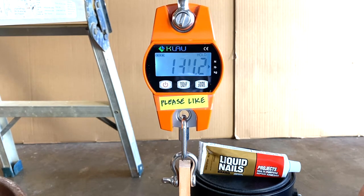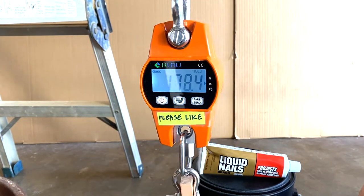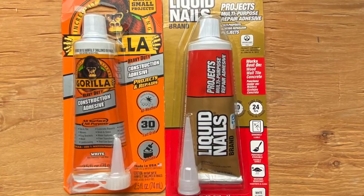Hi everyone. I tested the strength of two construction adhesives: Gorilla and Liquid Nails. Let's check it out.